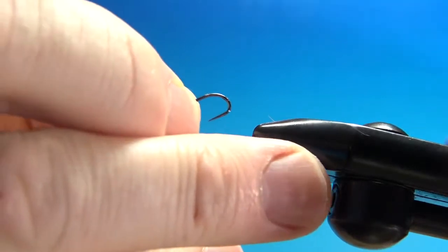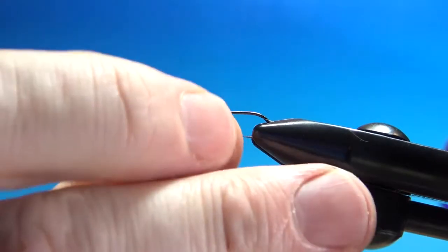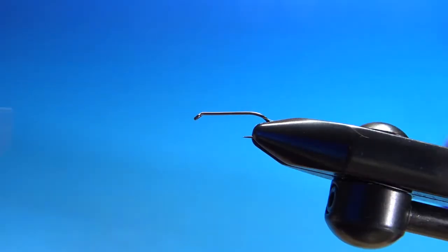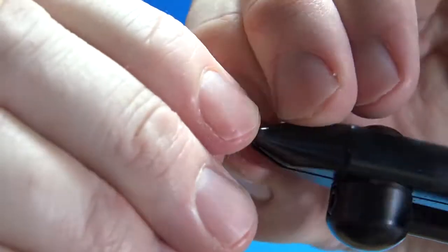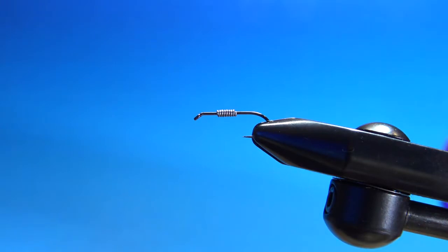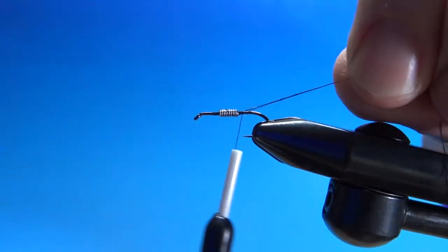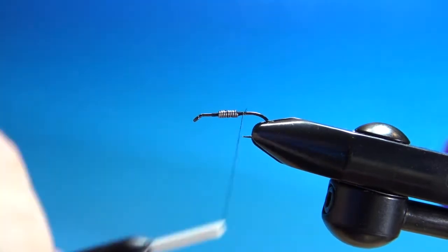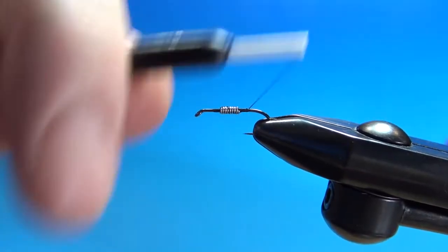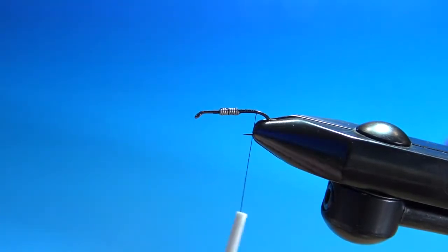First off, in the vise I've got a size 12 barbless 1x long nymph hook in black. The first component I will put on is some .015 weighted wraps. For the thread I'm using black 70 denier. Cut that off and lay a base down a little bit past the start of the bend of the hook — a little past where the barb would be if this was a barbed hook.